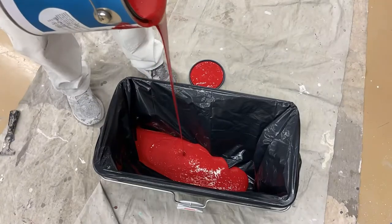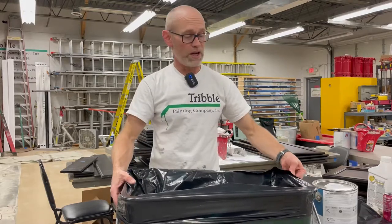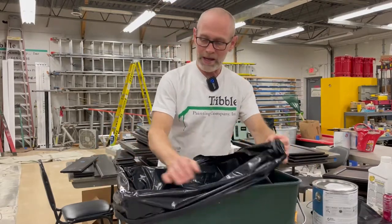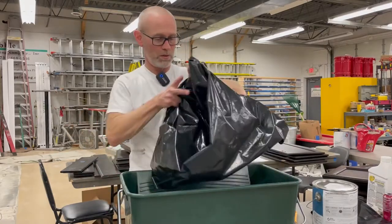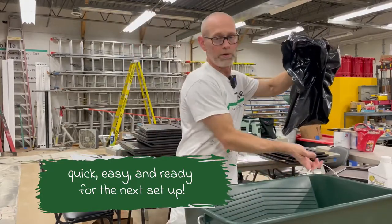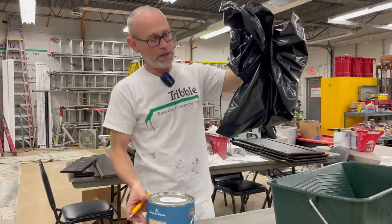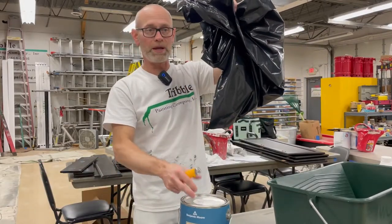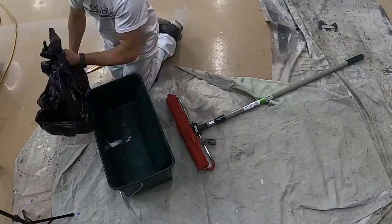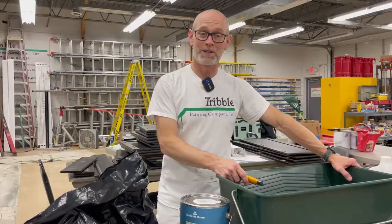So what we would do is roll the room out, however many rooms had this color. Then when it was time to switch, we would simply pull the bag out, gather all the paint into one of the corners, take our gallon bucket or 5 gallon bucket and our utility knife, cut a corner, and drain all that paint back into the bucket. Then insert another bag to act as a tray liner and you're ready to go for your next color.